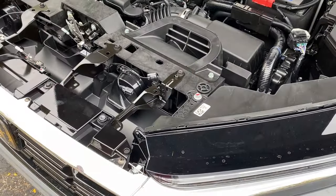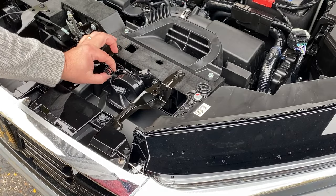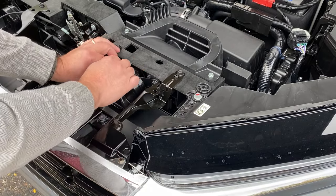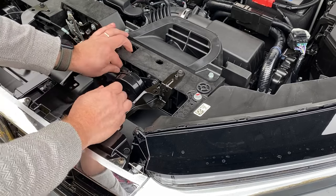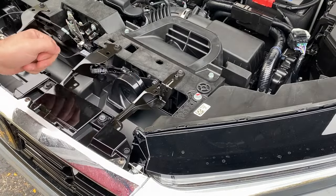Over on this side, we're going to unplug the vehicle harness from the stock horn, plug the Y harness in, and plug that into the factory horn. And now you're good to go.